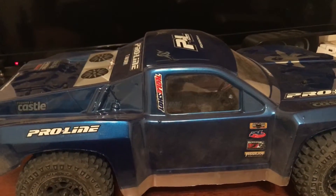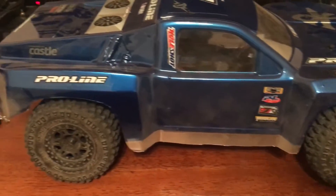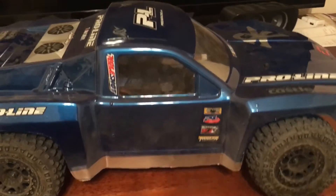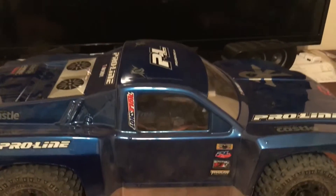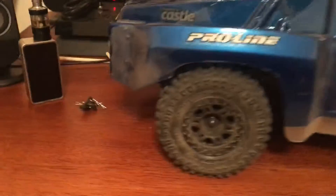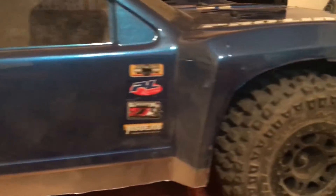Alright. It's my ECX Torment. I've had it for about five or six years. It's not stock at all. I did all my own painting of the body, all the above.